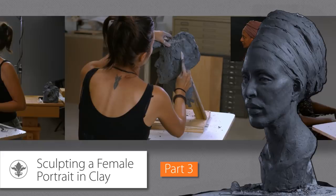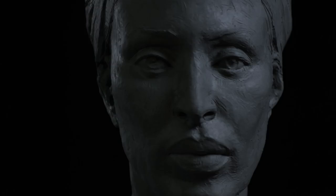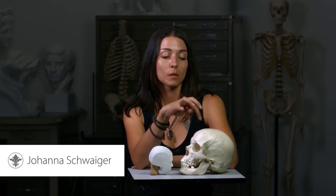World-renowned sculptor Johanna Schweiger joins New Masters Academy. Johanna brings over 20 years of expertise in portrait and figure sculpting, having taught at schools and shown her work in galleries across the globe. In this series, she'll teach you her method for sculpting a female portrait in clay.